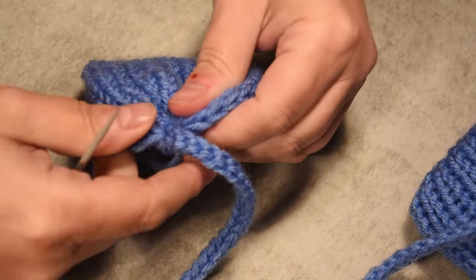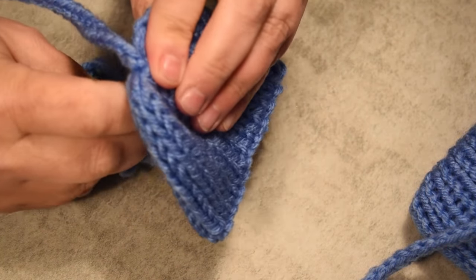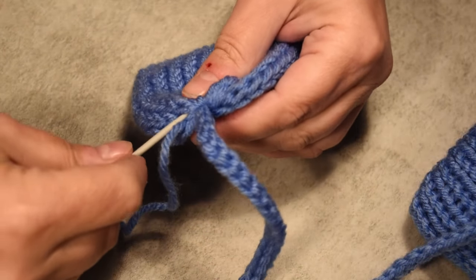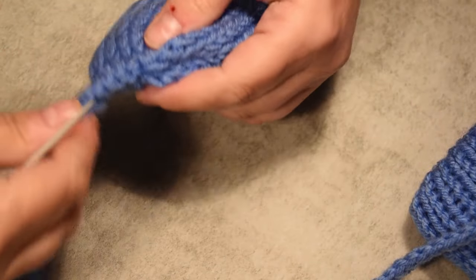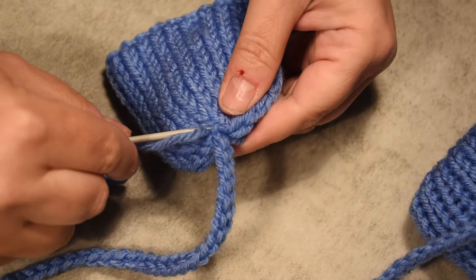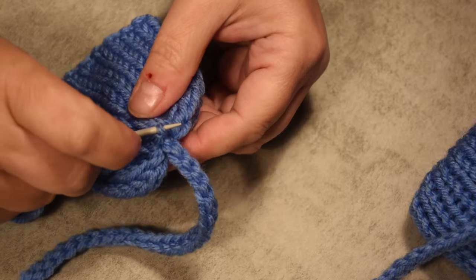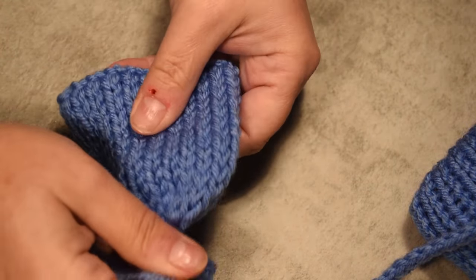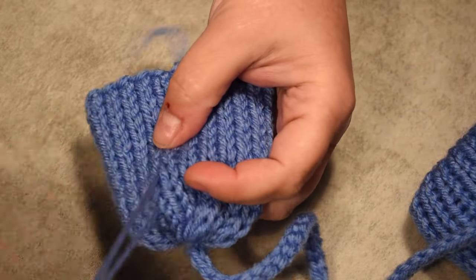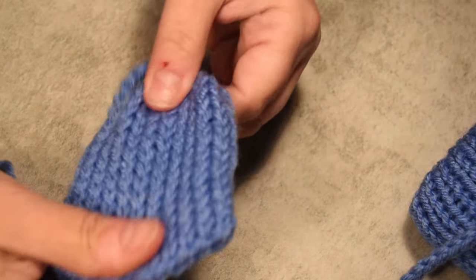Now the technique is to hide all those little yarn tails inside the ear flap. When that's done, it's time to pull and close the other end of the ear flap. With the tip of my needle I go through the cord in the middle — one time and two times — then go around it and grab all the stitches. Secure it with a double knot so it won't move. I also have a little loop in the ear flap, so with the tip of my wool needle I push it inside so you can't see it anymore.